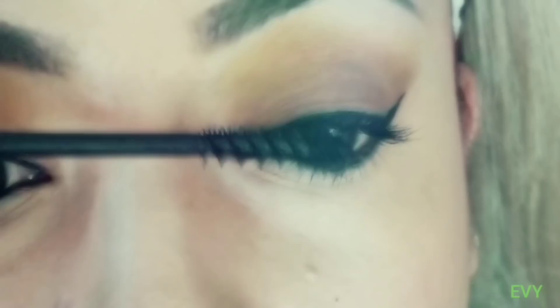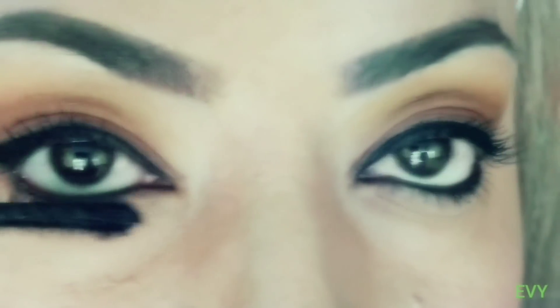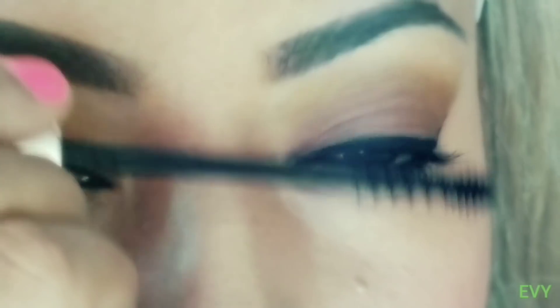Well girls, we've finished this eye makeup look. I hope you liked it very much. God bless you, beautiful ones — take care and see you soon in a next video.